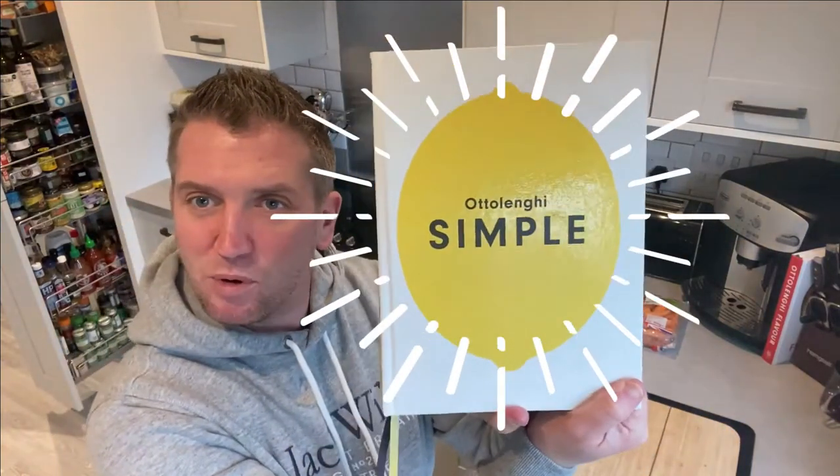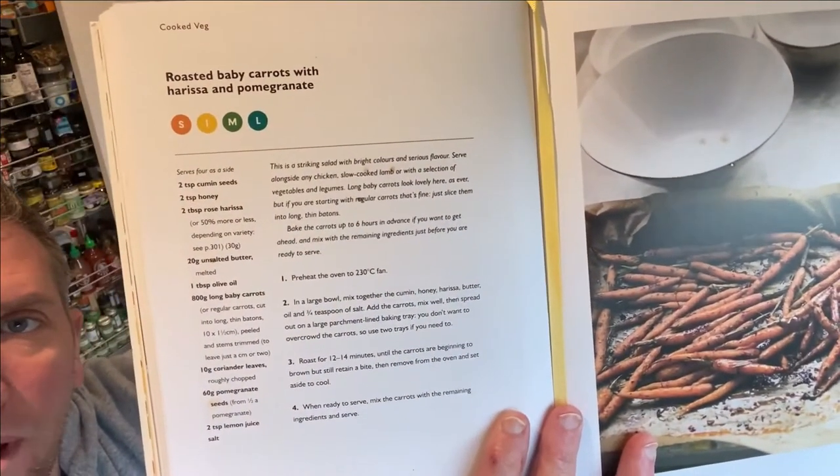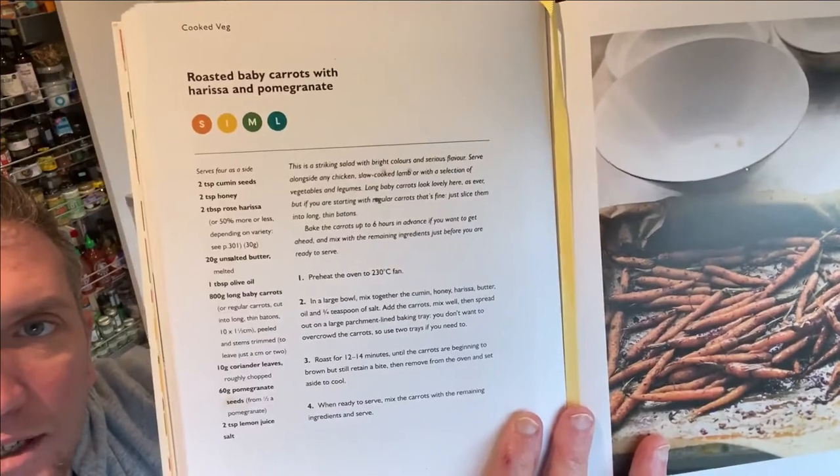Right, I hope you're doing well. I've been seeing a lot of forums regarding what to do with carrots. This recipe from the one and only Ottolenghi Simple cookbook is absolutely brilliant. It's a household favourite — the roasted carrots with harissa and pomegranate.